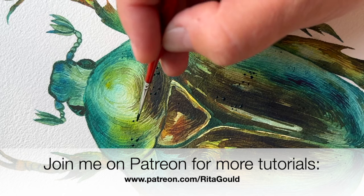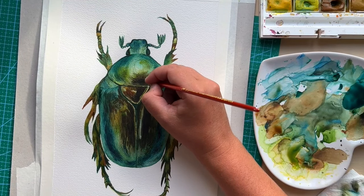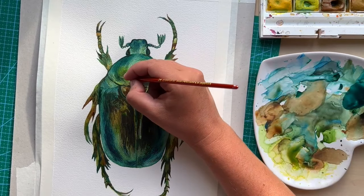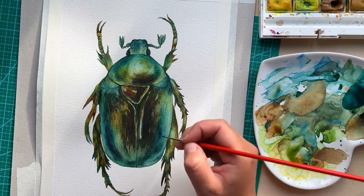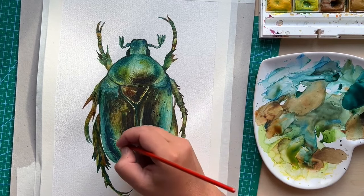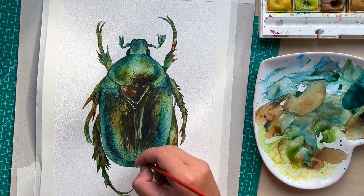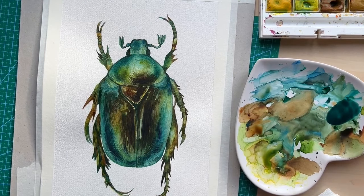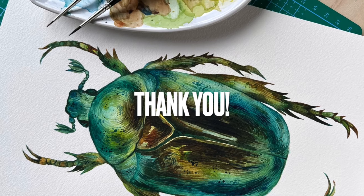Join me on Patreon to have full access to my growing library of watercolor lessons which I upload weekly. This is my last stage — I'm adding the final details using brush size number zero zero and a color combination of prussian blue mixed with emerald green, placing dots across the body of my beetle. In lighter areas I use a more watery combination, and in darker areas a darker combination so they'll be visible. These are my final touches and the painting is complete. Thank you so much for watching — I hope you enjoyed it, see you next time!